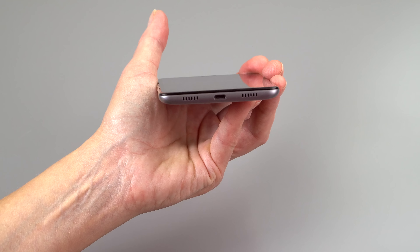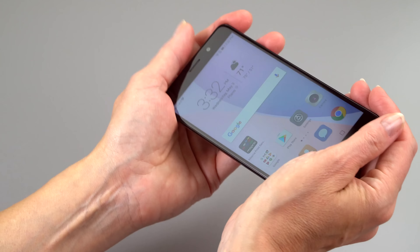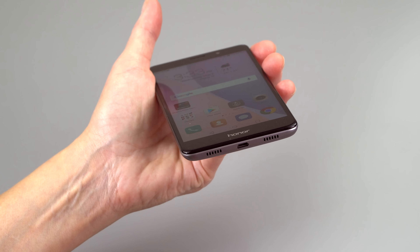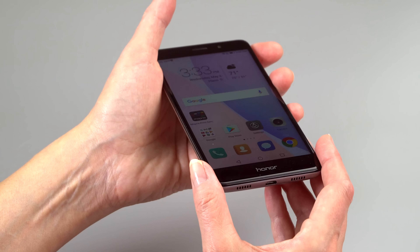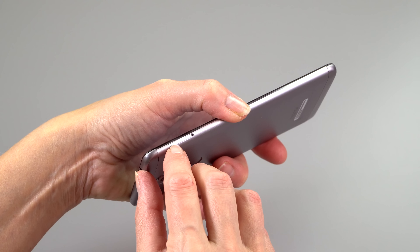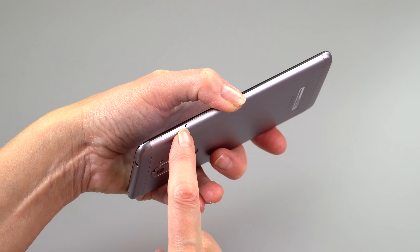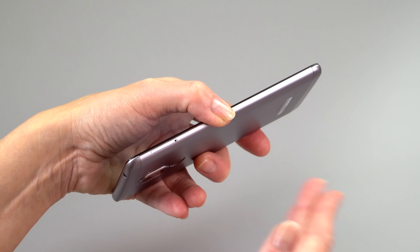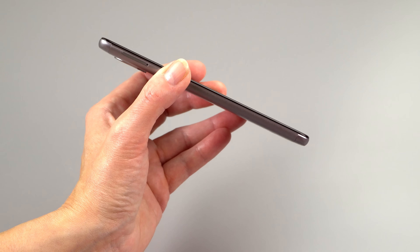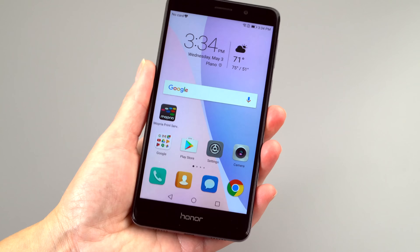The speaker fires from the bottom; the other set of holes is for the microphone. Like all these phones, it's easy to block the sound if you're holding it landscape while watching a movie or gaming. Sound gets pretty loud above 50% and goes all the way without distorting. The SIM card tray also holds a microSD card — you can have two nano SIMs or one nano SIM plus a microSD up to 128GB. The display is quite bright with minimal color shifting — it's a pretty good IPS panel for the price.